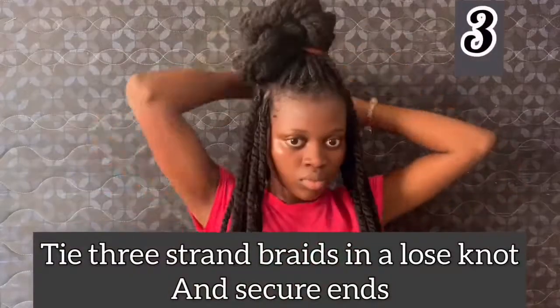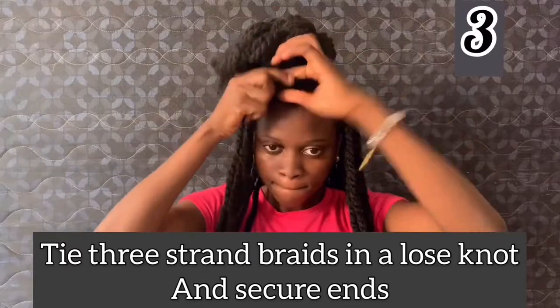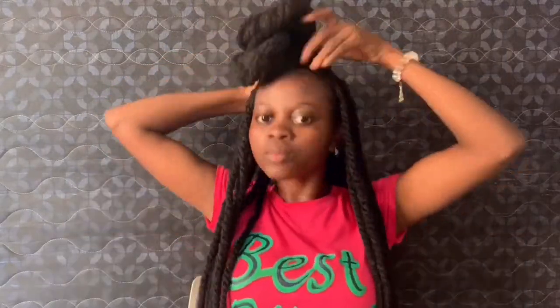I call this style a half up half down because I section my hair into two — holding the upper half of my hair up and leaving the other half of my hair to hang down. So basically everything I'm doing in this video is just styling the upper half.